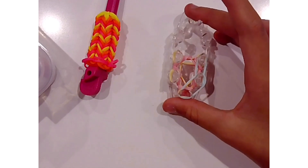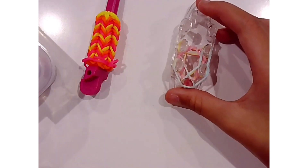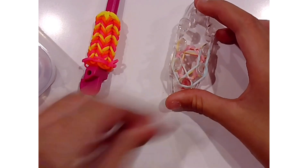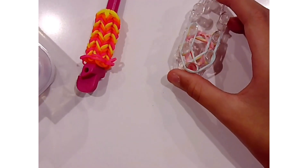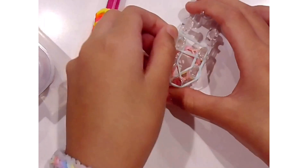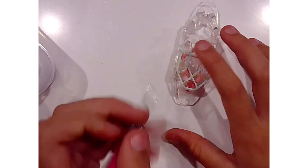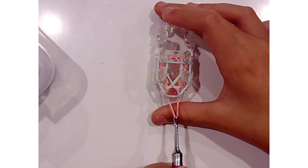All you are going to do is just flip over the bottom bands and add a new row of bands, like this in whichever colors you would like. And if you are a beginner doing this, I suggest you use three colors and not more than three.